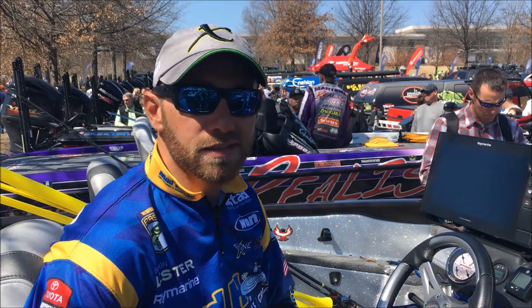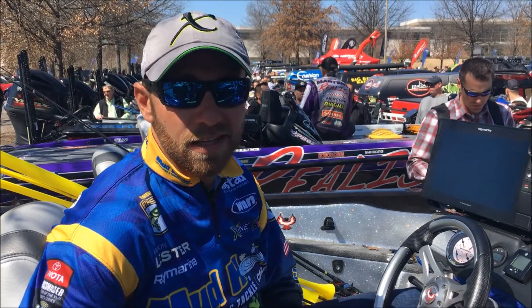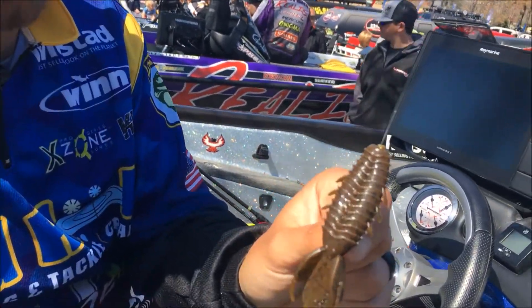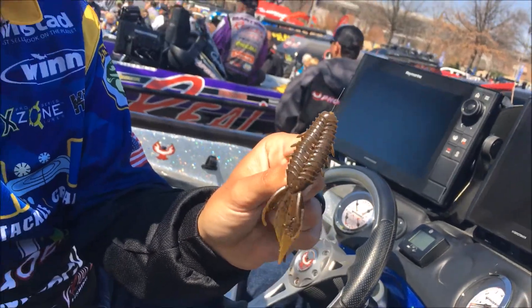What's up everybody? Brandon Lester here at the 2018 Bassmaster Classic. This is an awesome bait that I think may be a player for me here this week — the X-Zone Adrenaline Bug.